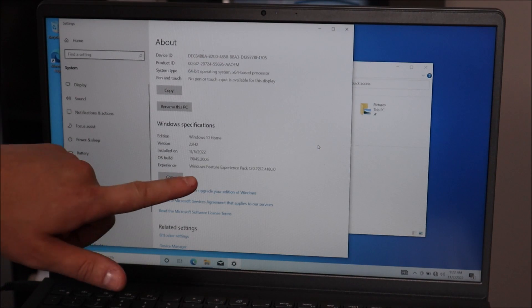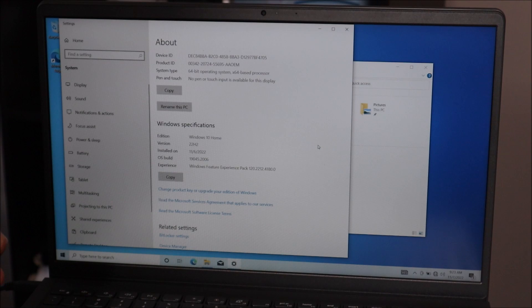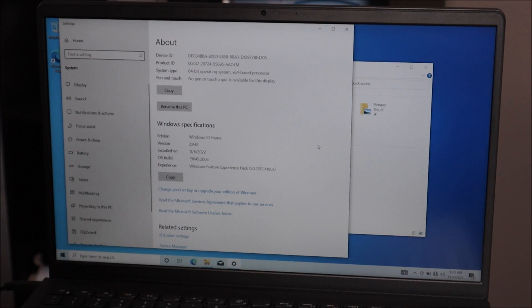Under Windows Specifications, scroll down — depending on your computer you may see different things. If Windows is activated it won't say anything, but if it's not activated it'll say 'Windows is not activated.' In that case, click the button that says 'Change product key or upgrade your edition' and enter the product key manually. The product key is usually on a sticker under your computer, or sometimes under the battery. If you can't find it, it may be in the paperwork that came with the computer, or you'll need to purchase it separately. That's the install process — any questions, let me know below. Like, share, subscribe if this was helpful. Thanks for watching!